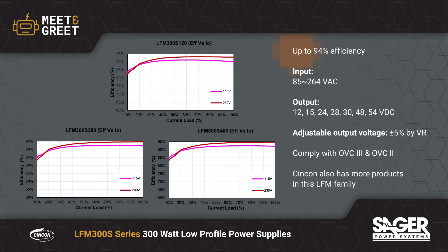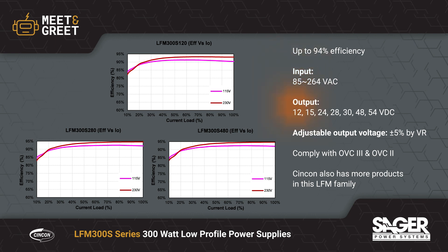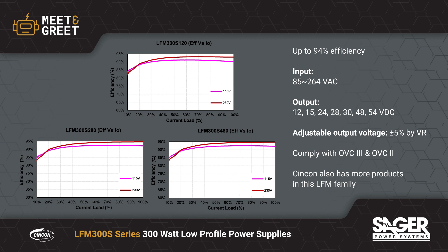The supplies operate at up to 94% efficiency, converting a universal AC input to a fixed output from 12 to 54 volts. They offer high output accuracy with minimal ripple and noise and have tight line and load regulation.